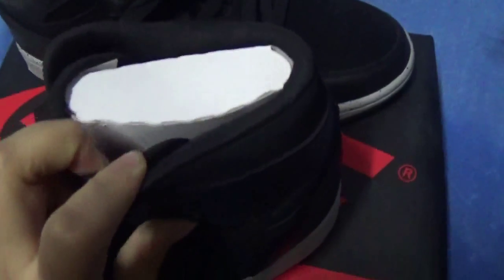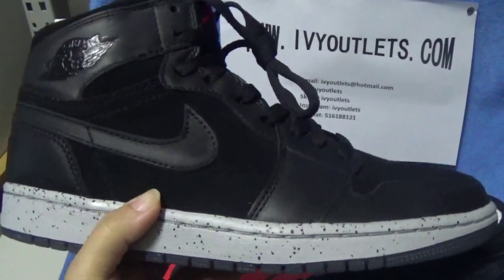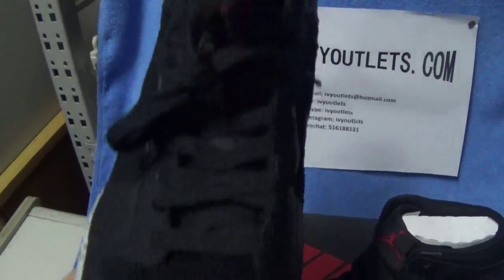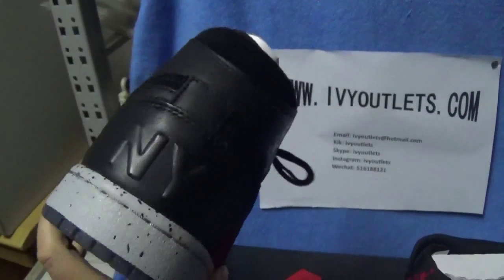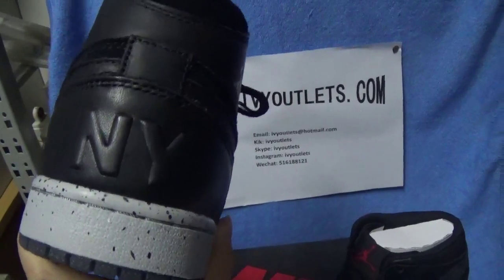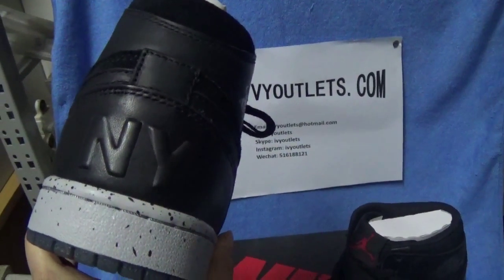And the white insert helps make the shoe keep in a good shape. This pair is as good as that one. And then this pair is NY, not 23. So these two shoes — the back is different. One is 23 and the other is NY.